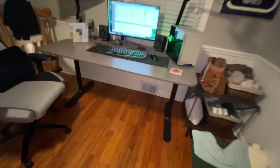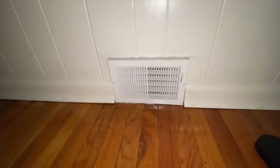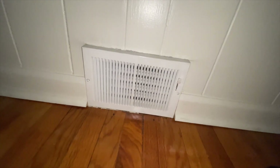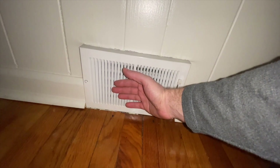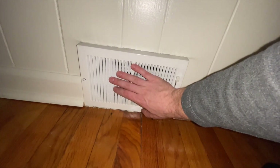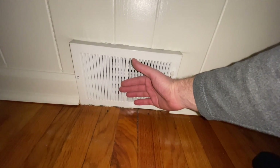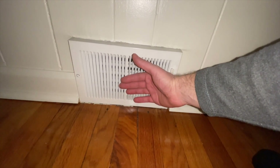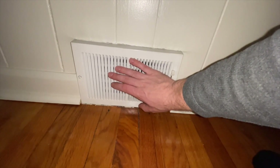We're up in my office and this vent is pretty close to where I tied it in, so I just want to feel what's coming out. Yeah, there's warm air coming out. It's more of a radiant heat — it's not as much of a breeze. So it's not going to replace my furnace, but it feels good.